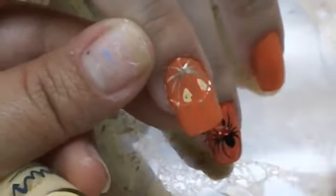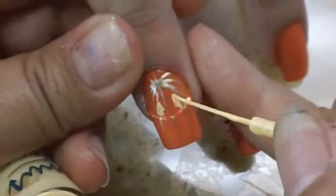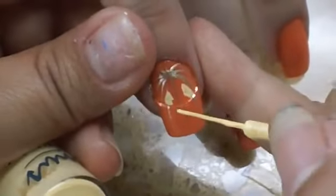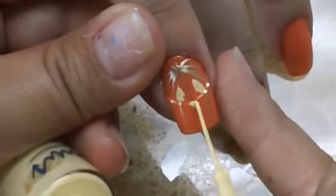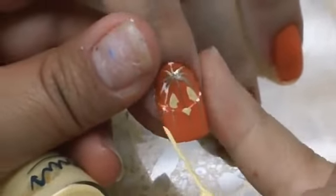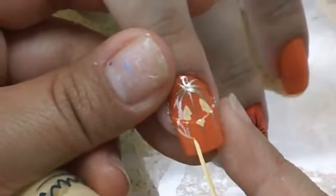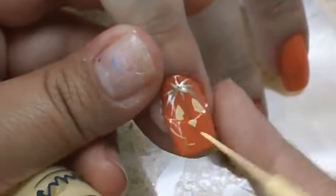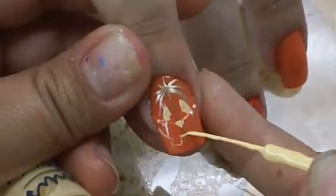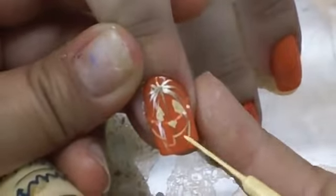For the eyes I did a triangle, but instead of a whole triangle I kind of circled it in the middle to give it a rounded look like how you'd cut it. Then for the nose I did an upside-down triangle, and for the mouth I kind of visualized a smile.